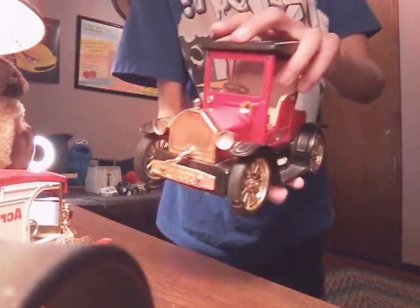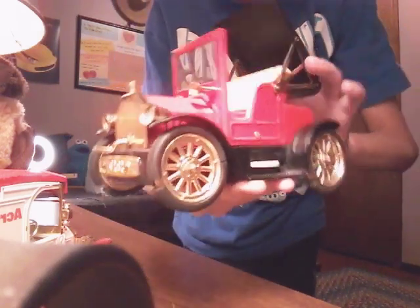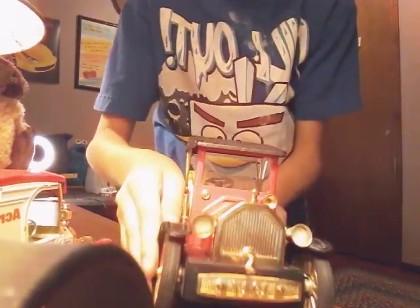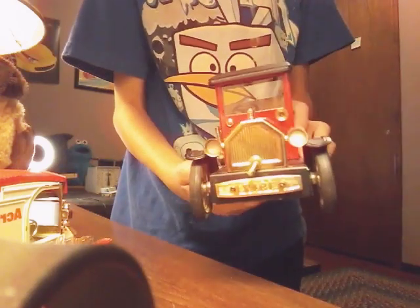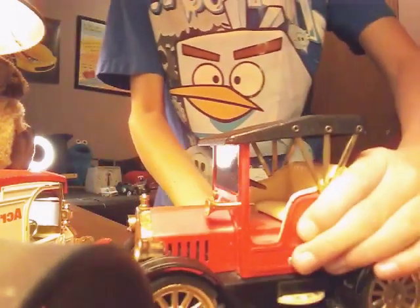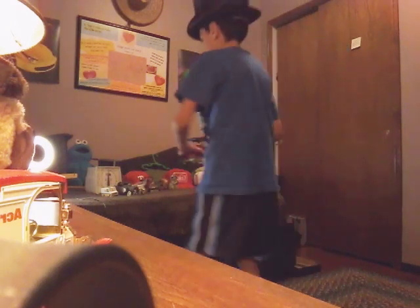This red car has a top that can open. This lever doesn't spin, but it can. I don't know what else it can do, but it's also a radio that does not work. But it does roll.